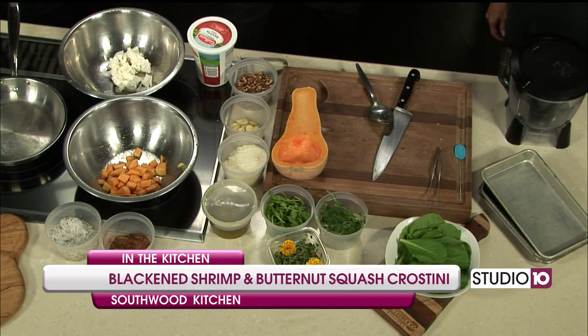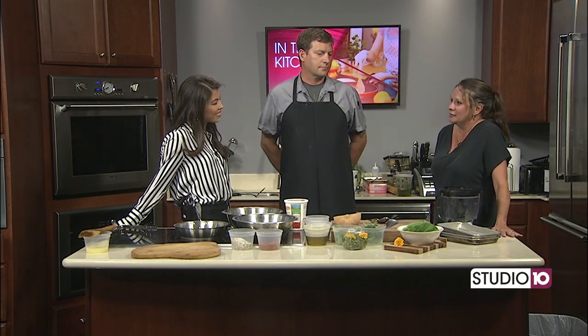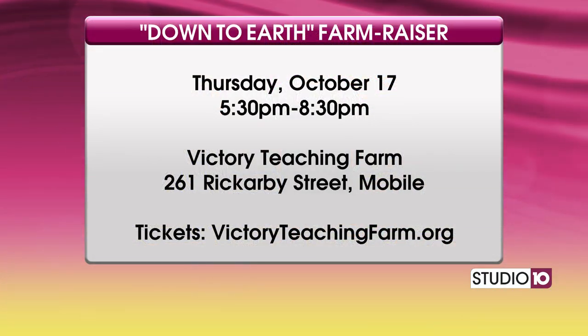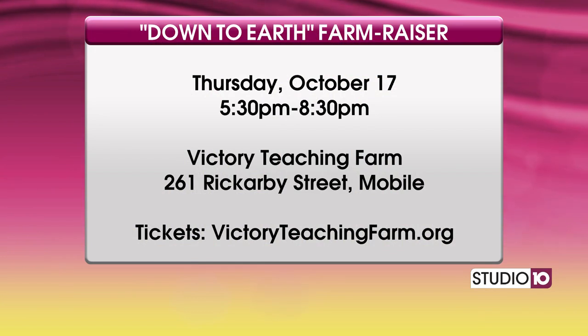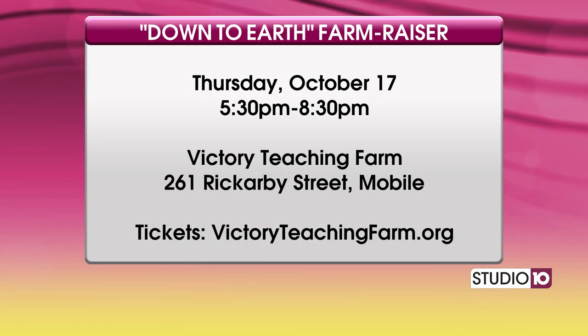Taryn, I do want to talk about this really big farm raiser you have coming up. It's our fifth annual Down to Earth Farm Raiser at Victory Teaching Farm, located in Midtown Mobile. It's going to be Thursday, October 17th. We have about 16 of the best chefs in Mobile County and they're paired with all local farmers from Mobile County to create just deliciousness.